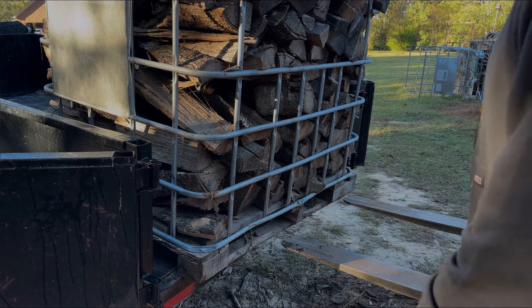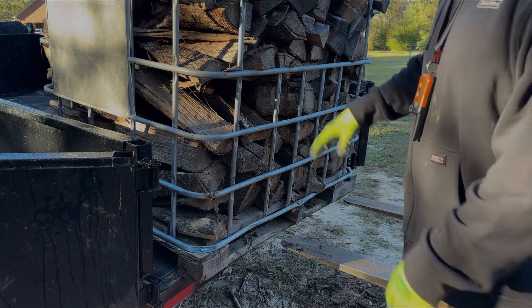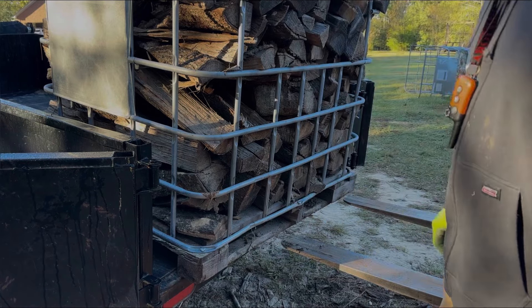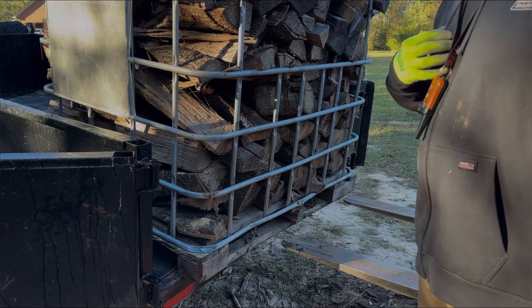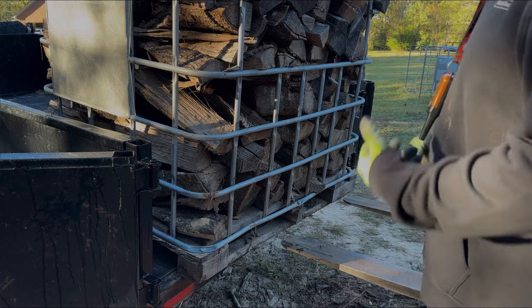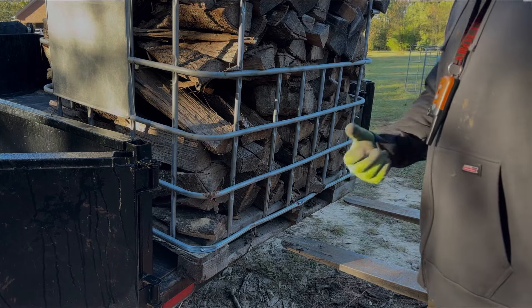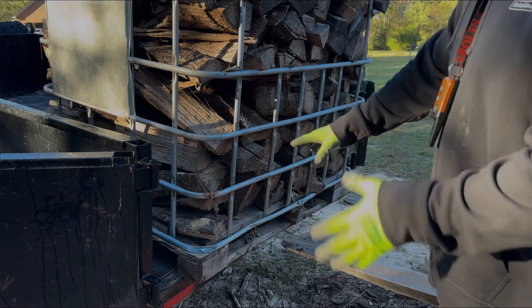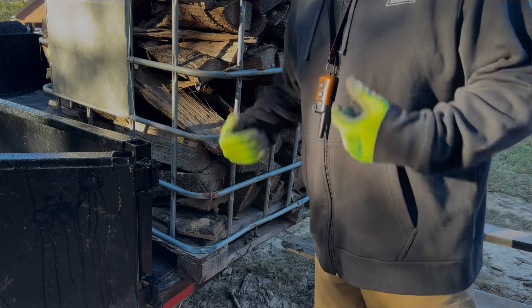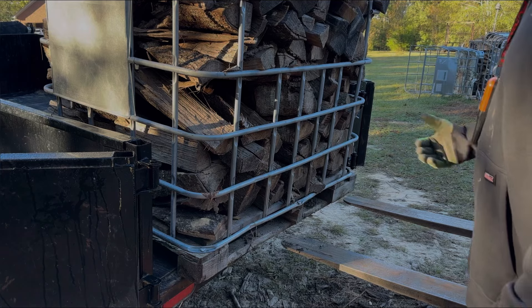These are not that good to do this kind of maneuver in because what happens is you break this board off. But I have an endless supply of pallets, so if I break one off, I've got other pallets here that I can take the board off and put it back on, or put a new pallet underneath it. It's just screwed on the corner, so I don't worry about tearing this off.